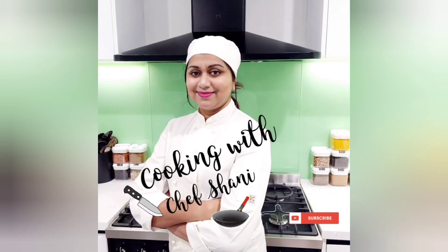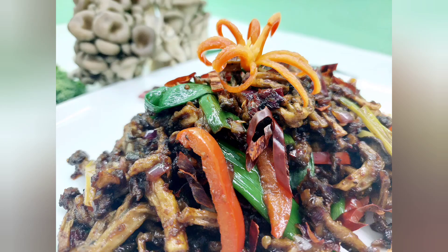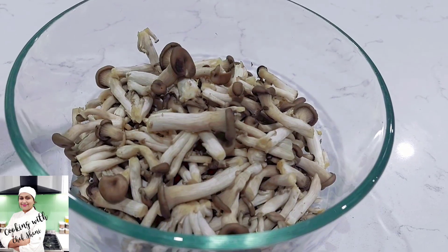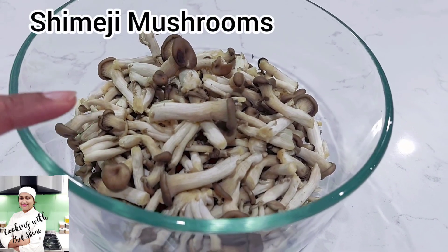First of all, I'm going to show you a video on the YouTube channel. I'm going to show you a Butter-Fry Mushroom dish and how to make it with shimeji mushrooms.